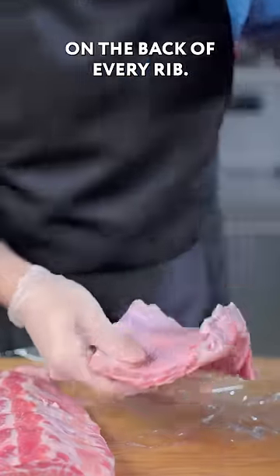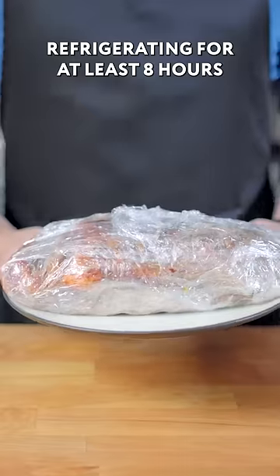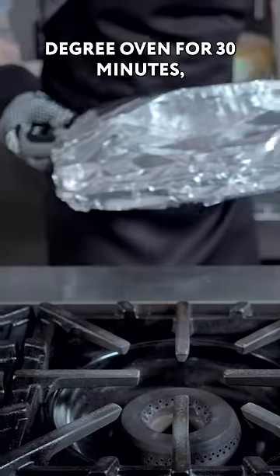Rip off the papery membrane on the back of every rib. Then we're brushing down every surface before our dry rub, refrigerating for at least eight hours to smoke the ribs using Lapsang tea. After their 45-minute stint in the freezer, placing in the 500-degree oven for 30 minutes.